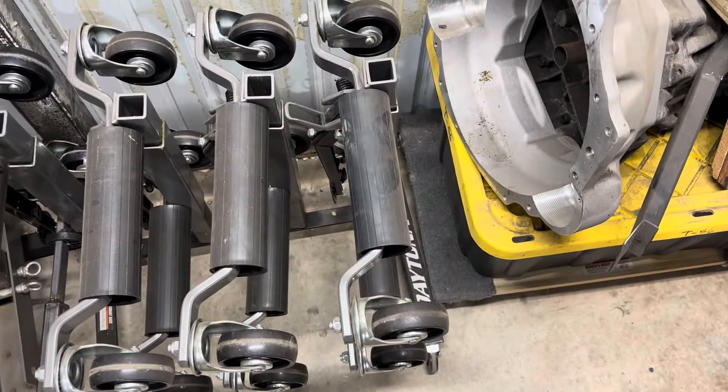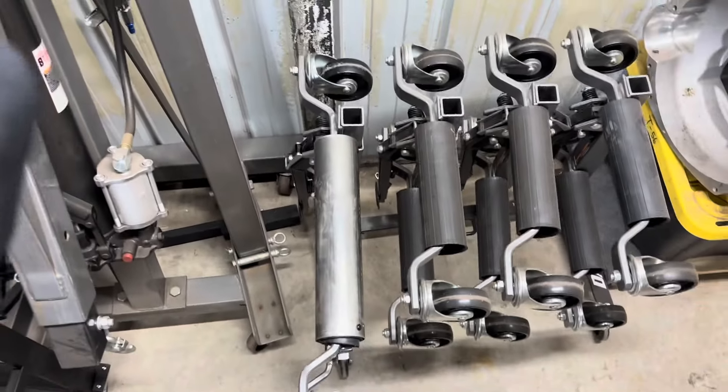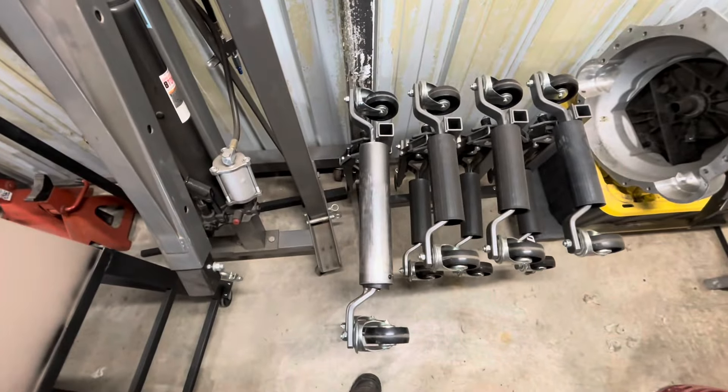Hey everybody, welcome back to Eric's Speed Shop, and we got Dick down here. We're going to get into my voided warranty video - the full-length video that takes one of these, that's only eight and a half inches wide for a tire, into this, which is now almost 14 inches worth of tires. Let's go ahead and get into it.